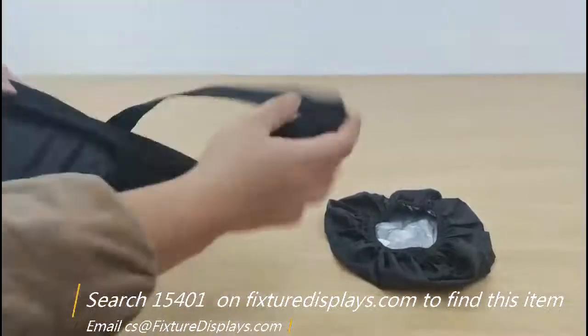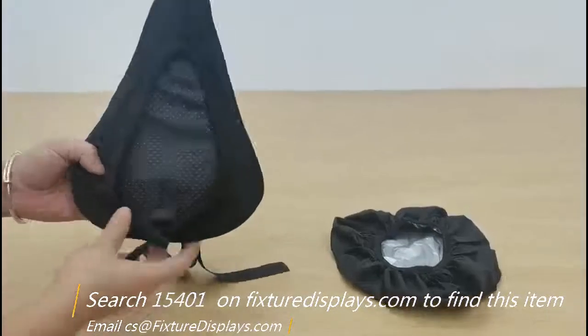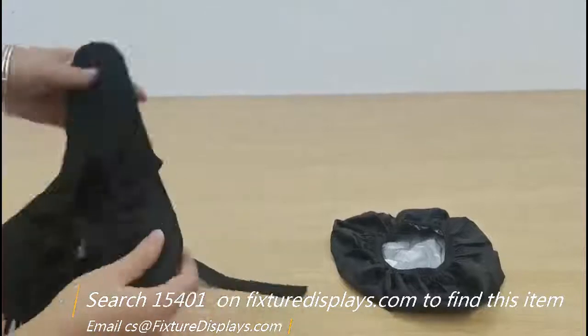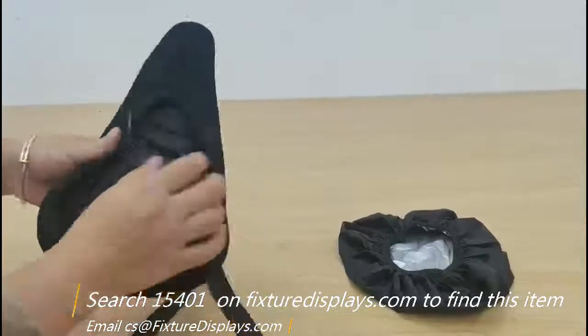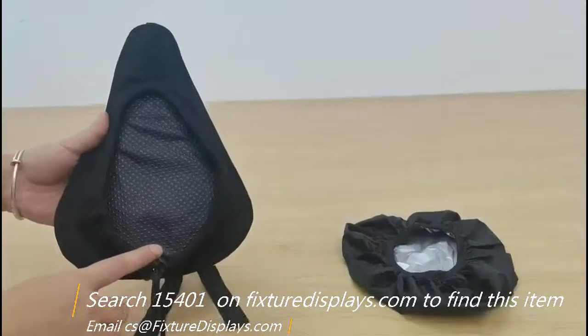It comes with two nylon ribbons to tie into your bike seat structure and a nice drawstring to tighten the fit. As you can see, the bottom of the seat cushion has silicone-coated dots to give you adequate friction.